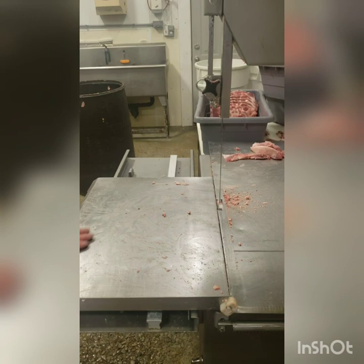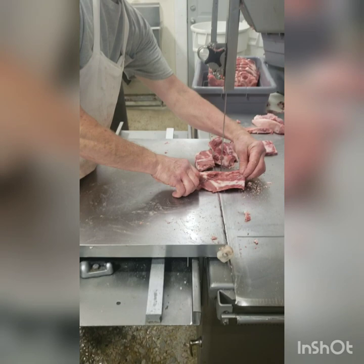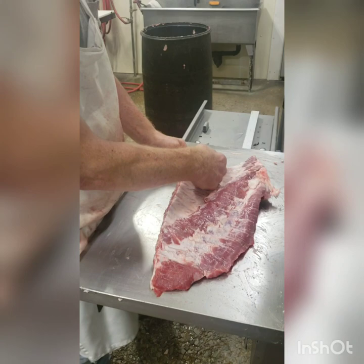Now here we'll cut the neck bone up. What do you do with neck bone? Well, old timers used to throw them in the sauerkraut — put the meat in the sauerkraut. Then here's your side of ribs — put the ribs right down the middle, just like that. And that is what you get out of a half hog.